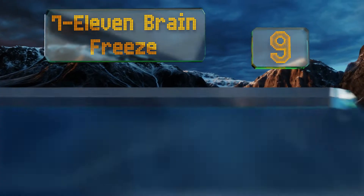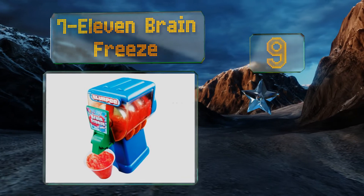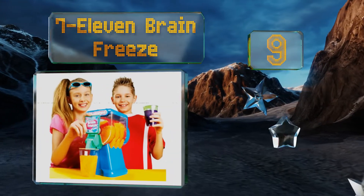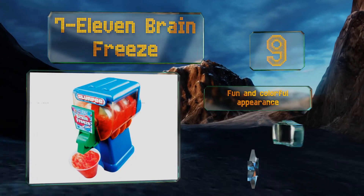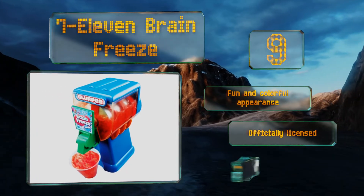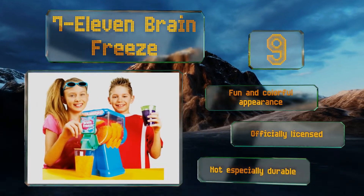Starting off our list at number nine, this list wouldn't be complete without the 7-Eleven Brain Freeze. Designed to make true slurpees, it's a battery-powered model that doesn't require any manual cranking. Since it's so simple to operate, it's a great option for families with kids. It has a fun and colorful appearance and is officially licensed, but it's not especially durable.